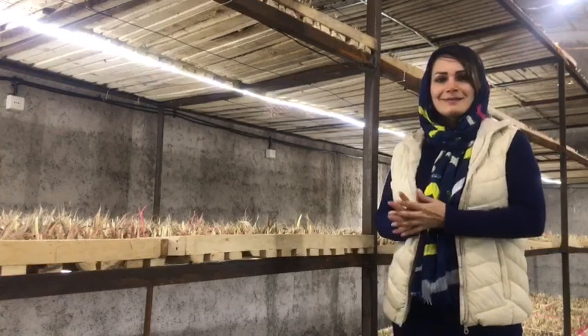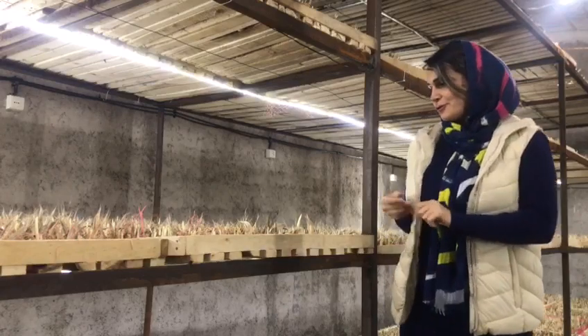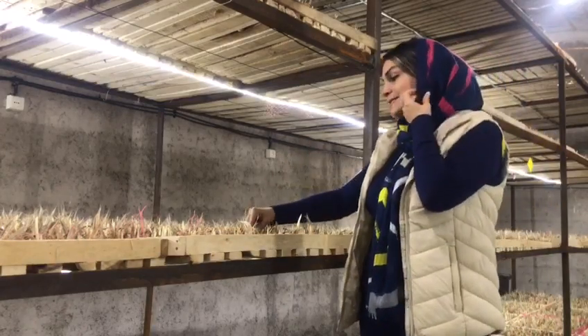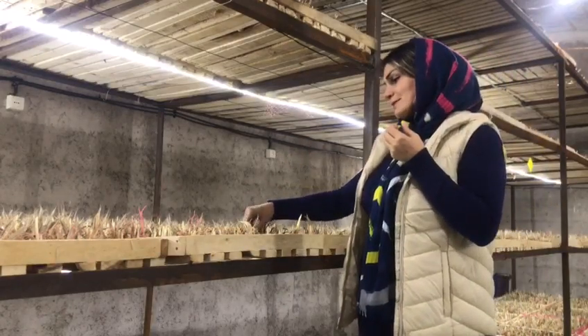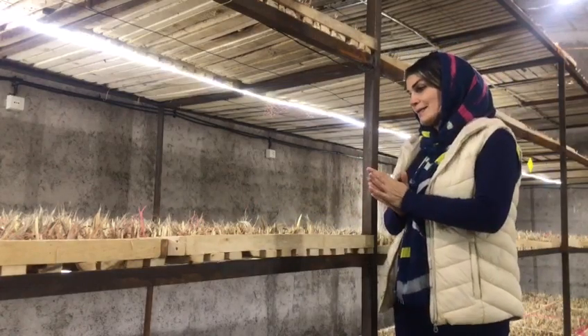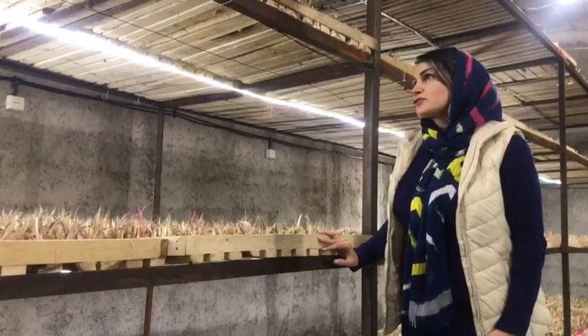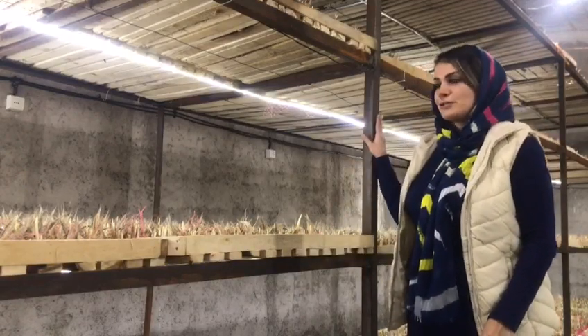Hi Ardalan, here's my little vertical form for growing saffron indoors. You can see the bulbs, which are stored in wooden pallets and arranged in iron shells.